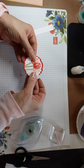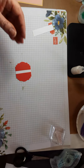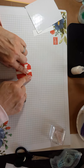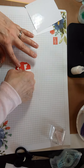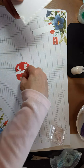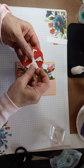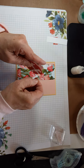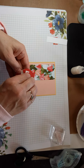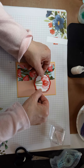Try to make those match if you can, so you'll have that space in the back. Then you're going to use some dimensionals to add this layered piece to your card front.